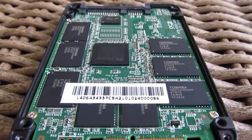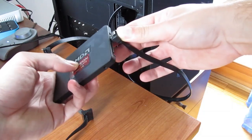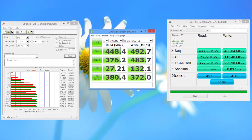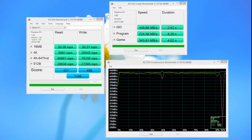Putting together all these parts and running our benchmarks on this SSD, we get pretty decent performance results, similar to what the Vector 150 provides — even better in some areas. We are pretty impressed with write speeds across the board and how the drive handled both uncompressed and compressed data.